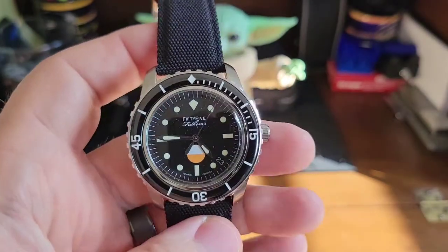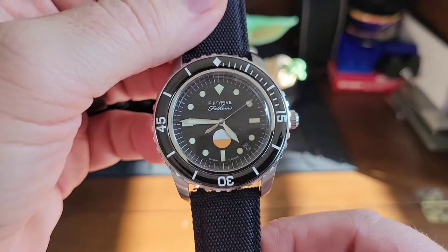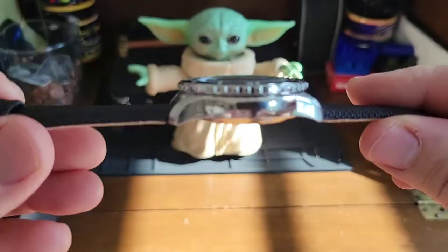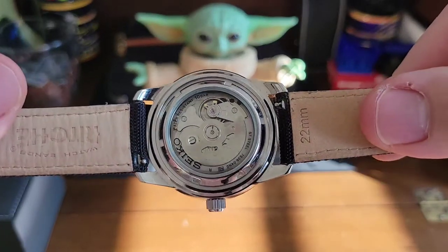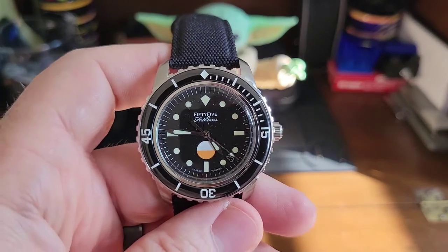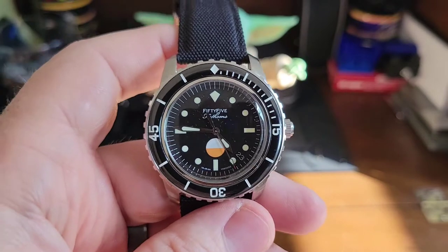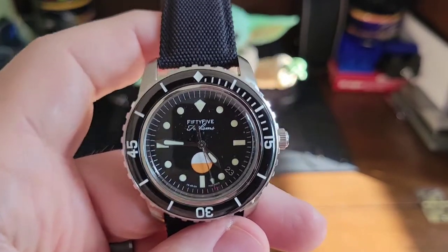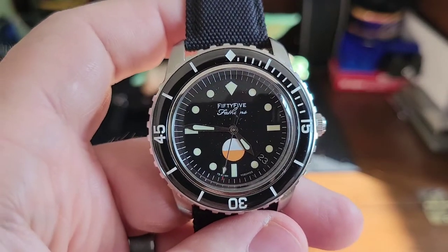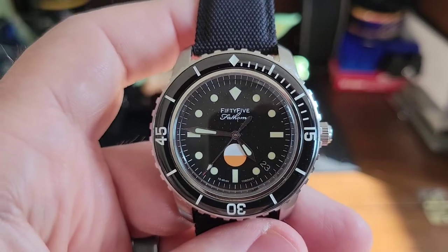I'll leave a link to the Hodinkee Blancpain too so you can tell me how amazing a job he did. Thank you to Brandon for lending it to us. It was actually at Average Joe Watch Reviews over the weekend since me and my wife went up there to spend time with AJ and his wife. I reached out to Brandon to bring it home and ship it back, and I'm going to do an Instagram photo shoot and wear it a few days to promote it.